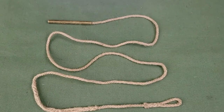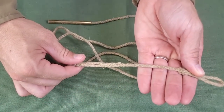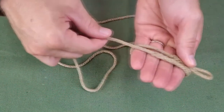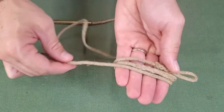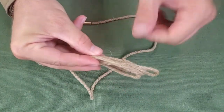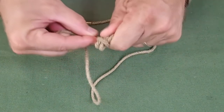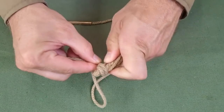To wrap the pull through for storage, place the loop end in hand across fingers, holding it by the base of the last loop with the thumb and forefinger. Wrap the pull through around the fingers twice. Slide the pull through from the fingers. Start tightly wrapping the loops starting on the end opposite the weight and moving toward the loop end of the pull through.